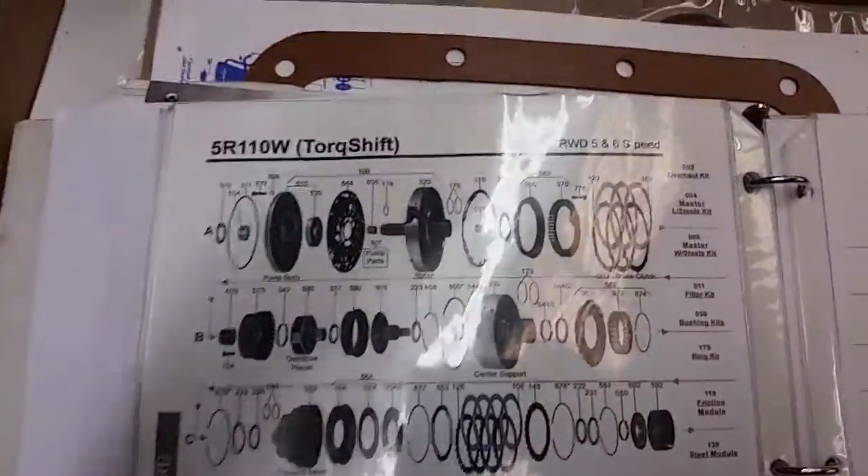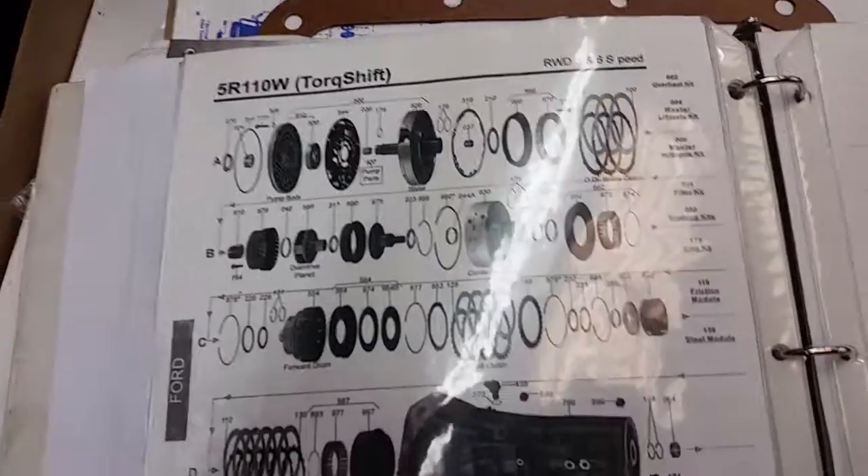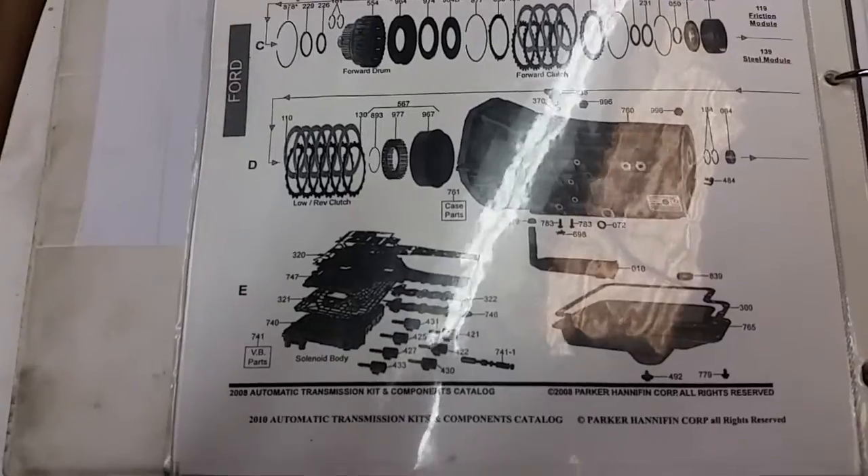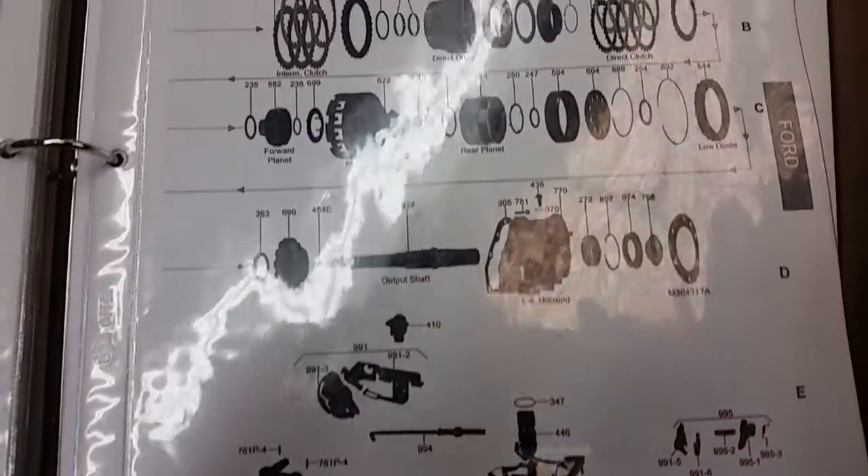The transmission we're talking about today is a 5R110 Torque Shift transmission. This is in a Ford application — specifically an F-250 pickup truck with a 5.4 gas engine.